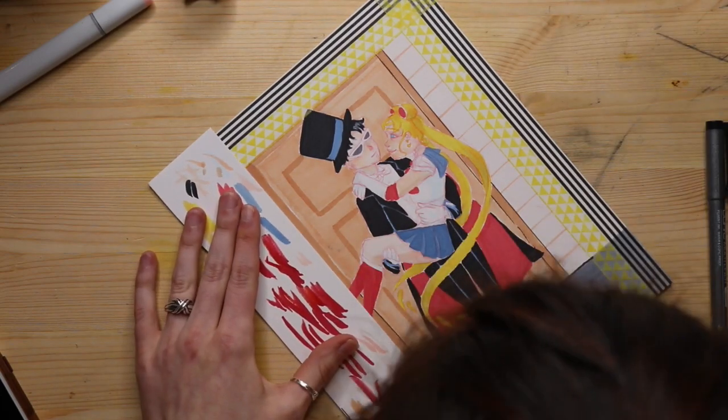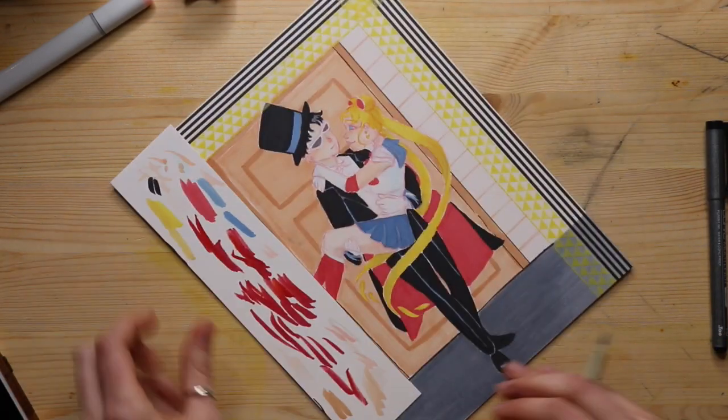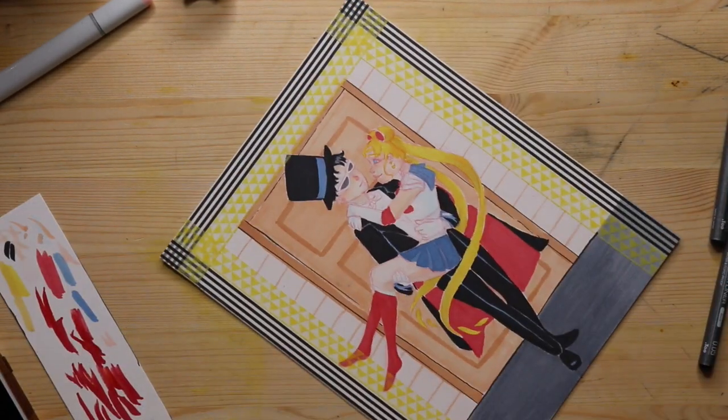Since it was for their housewarming, I had this idea to have the characters in front of a door, as if they had just moved into a house. I think the concept turned out pretty well.